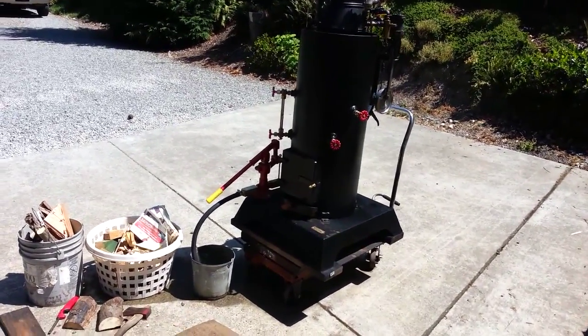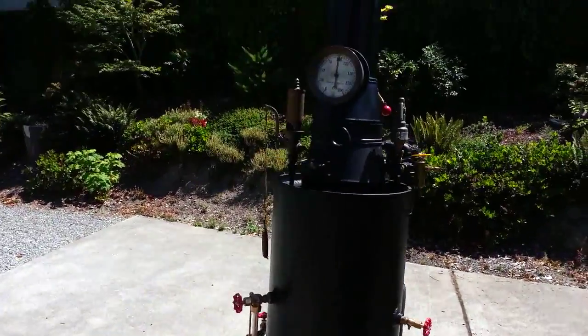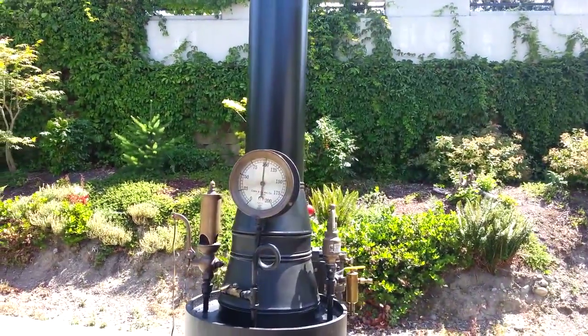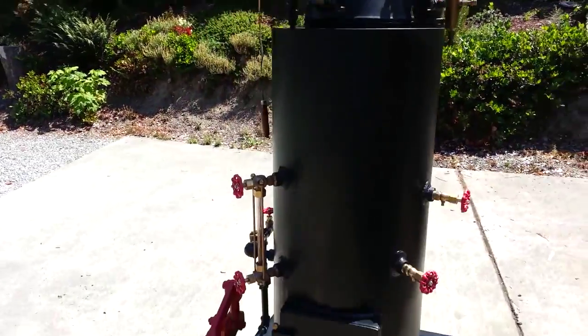I'm going to give you some instructions on firing this boiler. It's been running now for about 45 minutes and it's up to 100 pounds. The pop-off valve might go off, but this one's set at 125, so it's got a ways to go anyway.